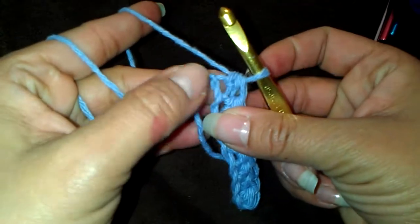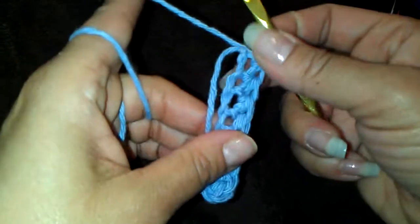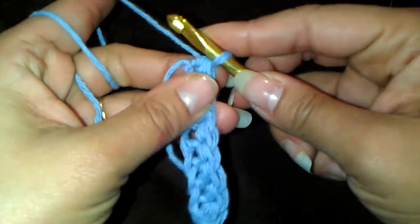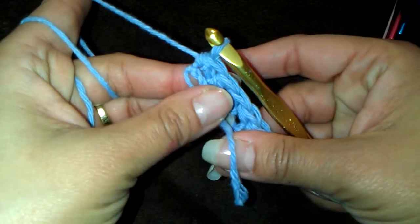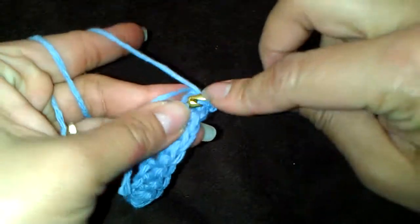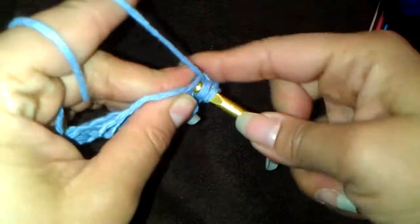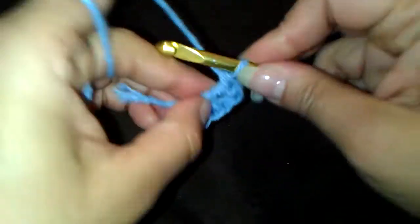Now, on the next loop you're going to crochet 4 half double crochet into the same loop. This may look a little bit loose, but it's just a tutorial. Some people do the no-foundation chain — if you know how to make that, you make 8 of them and then right next to it you start with 4 half double crochet: 1, 2, 3, 4.